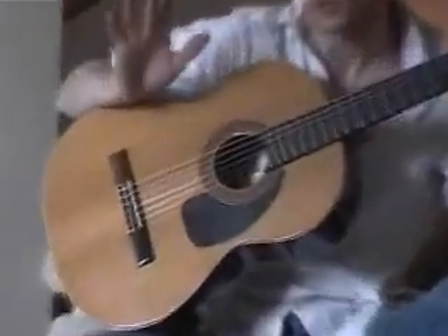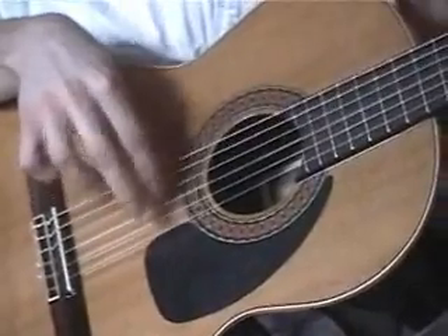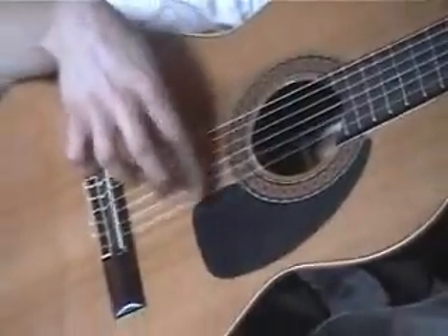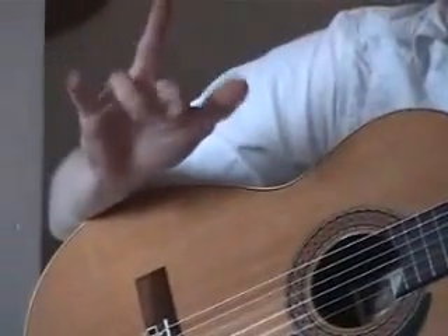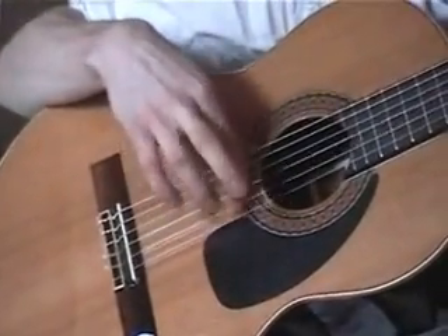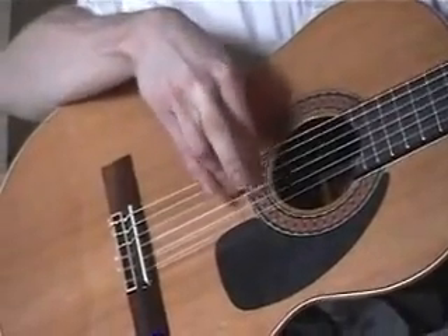Then reverse it — so you start with your middle finger. And once you get that, do it with your middle and your A finger, or your index and your A finger. Right, and reversed.